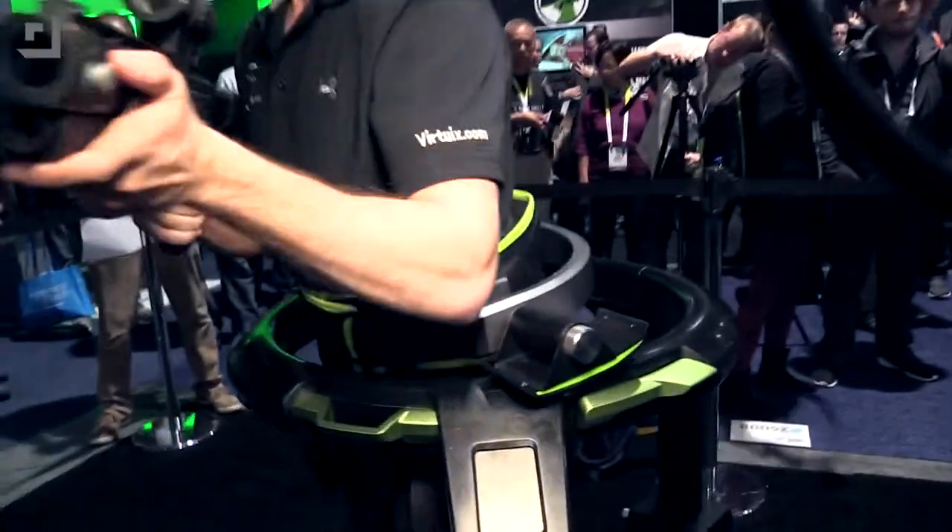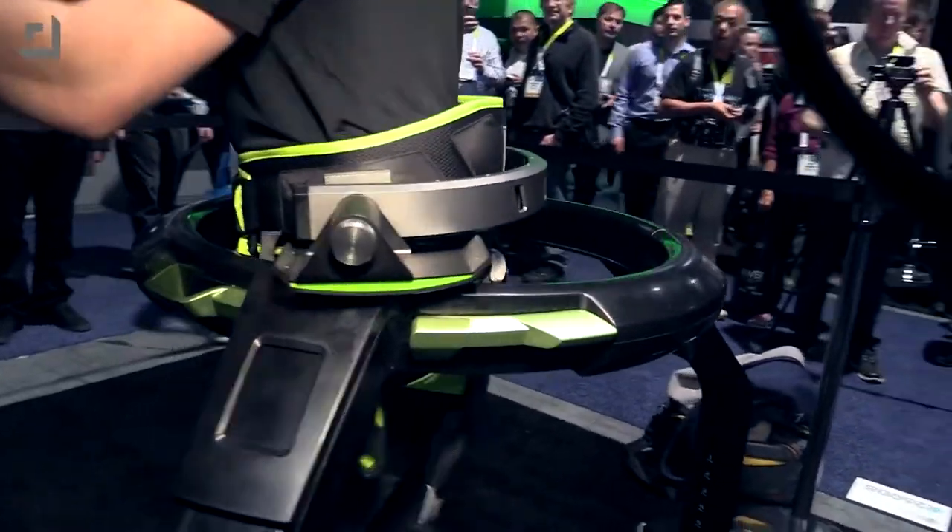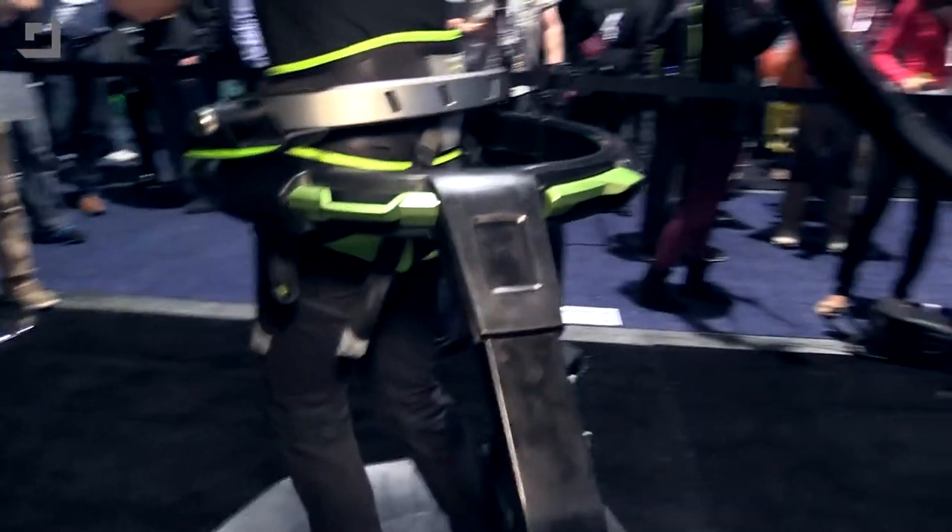I'm seeing something around the waist here as well. What exactly do we have with the bar and everything that's keeping him in? What you're seeing there is actually the newest version of our Omni harness. The Omni harness allows the player to run, walk, and jump without losing their balance, without falling in or out of the Omni. It keeps the player stable and safe.